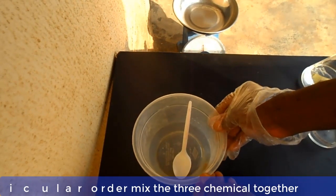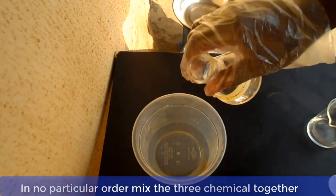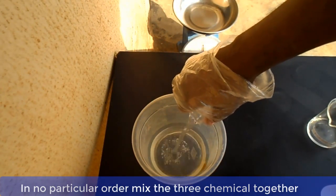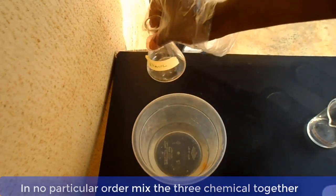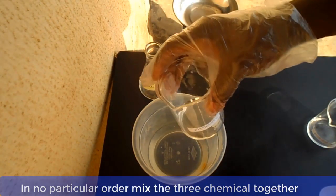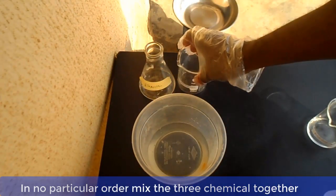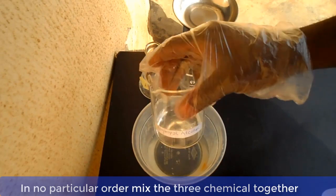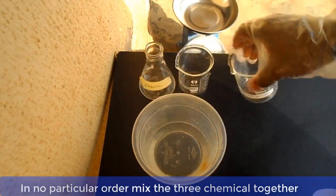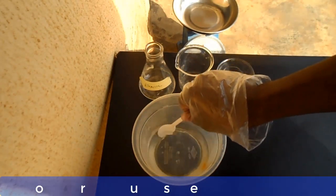In no particular order, mix the three chemicals together and stir.